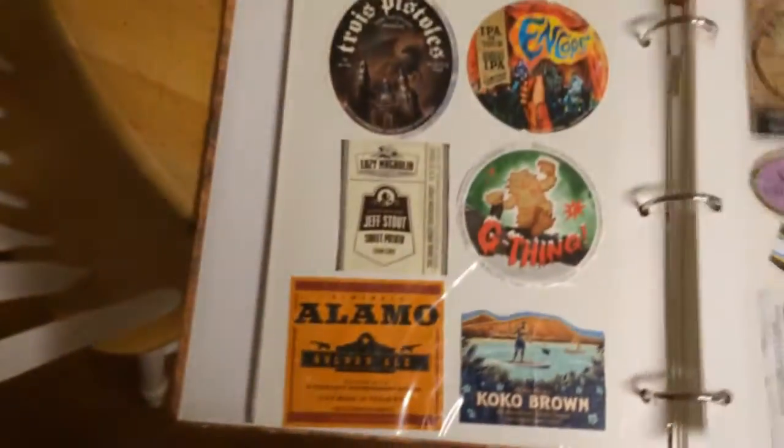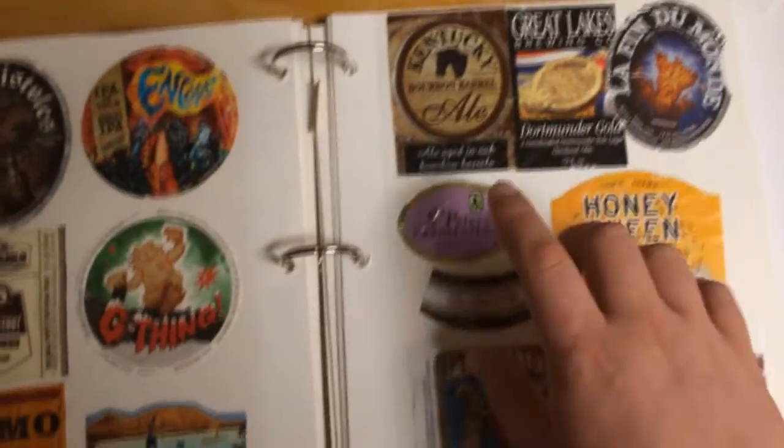It helps you go back and remember beers that you liked or beers that you want to stay away from. But I save them all — as you can see, I've got a nice little collection. It's kind of cool because it helps with just memories and things, like I know these are beers that I drank while I was in Chicago. Just things like that.